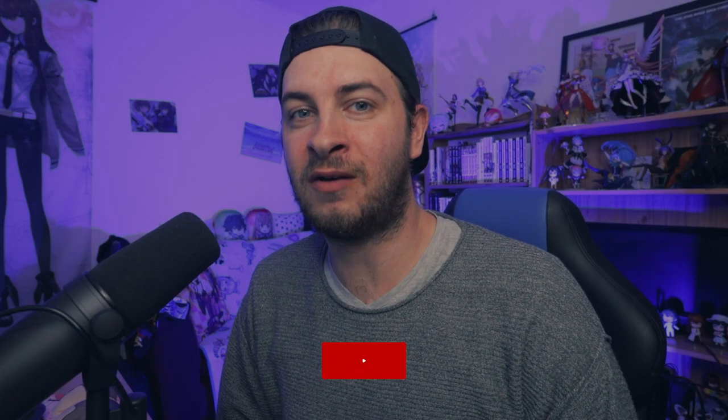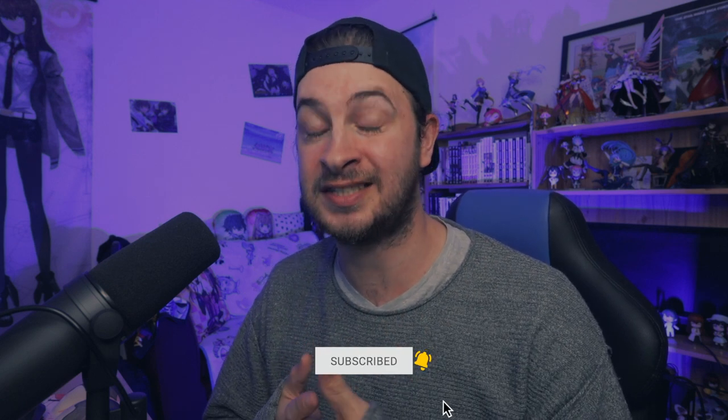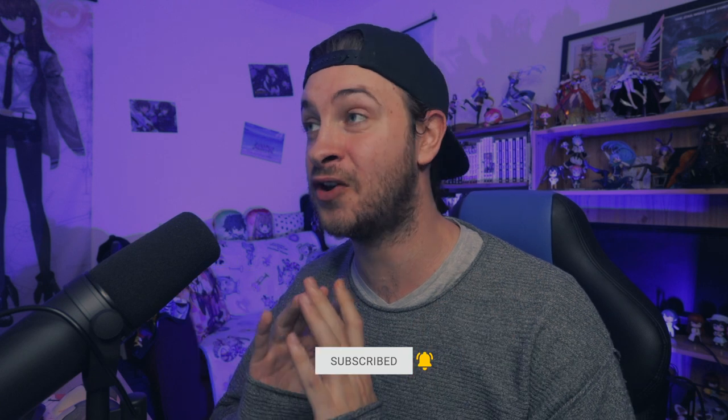Welcome to a brand new video. In today's video we will be green screening your anime figures. This one is nice and easy and you don't need any fancy setup to be able to do this. Basically all you need is an anime figure, a green background, some lights, a camera, and of course Photoshop. To prove that you don't need all this pro equipment to get these results, here is a quick look at my setup.